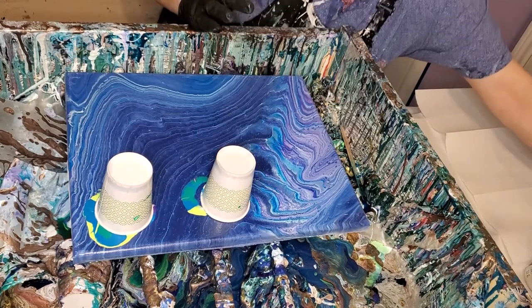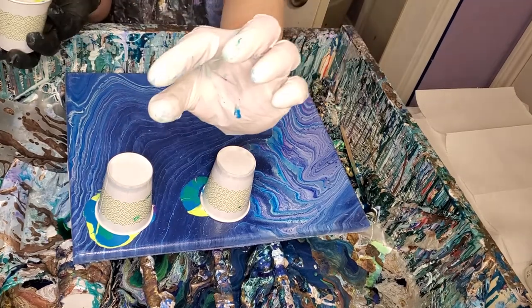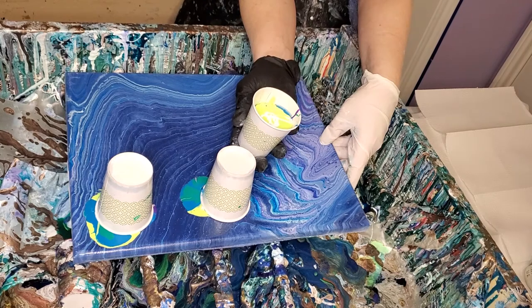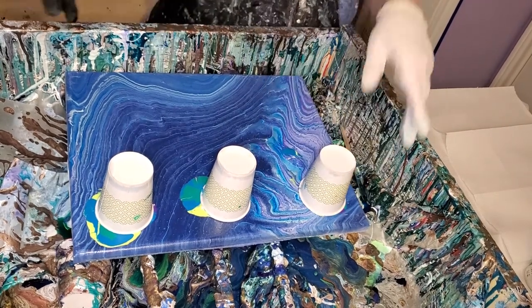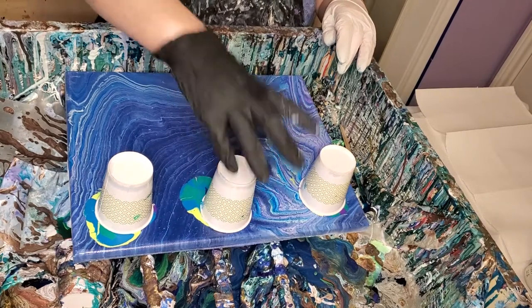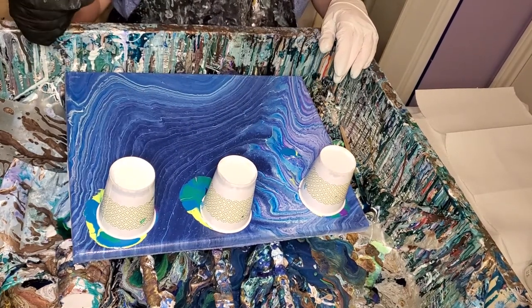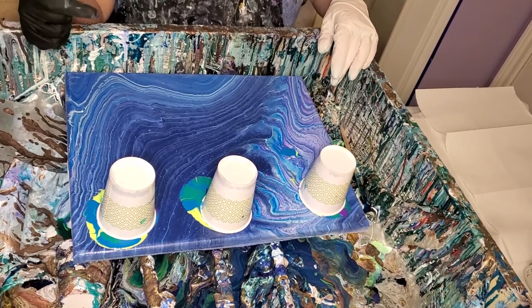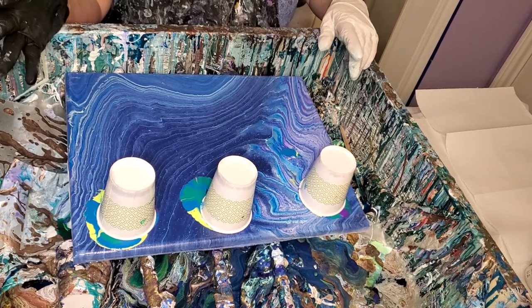I put just enough Shelly Art in there to mix my paint up about that much, and then I added Floetrol to the rest of it. So in a way, every color is mixed kind of like a cell activator. And I added some silicone to every color, including the cell activator. I actually put some white cell activator in the middle of these colors, just for the hell of it — I don't know what it's going to do.